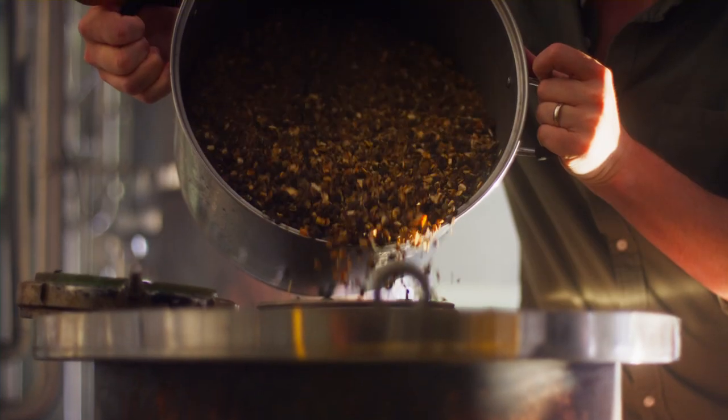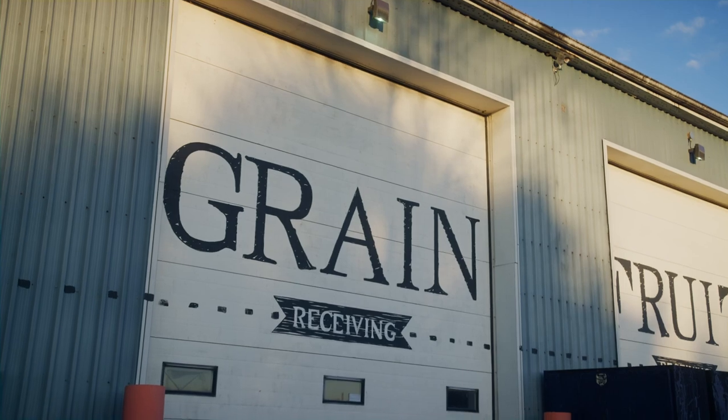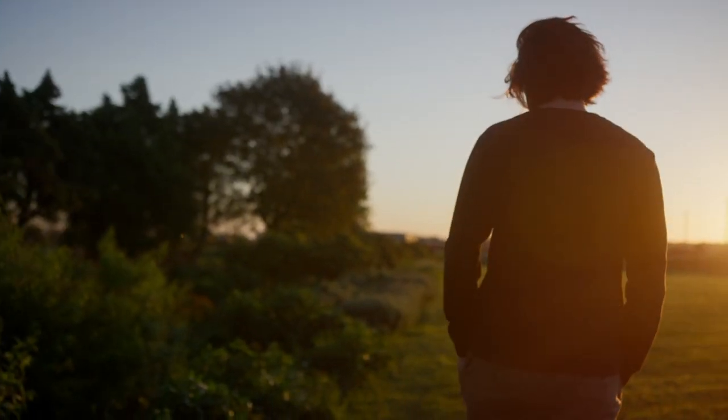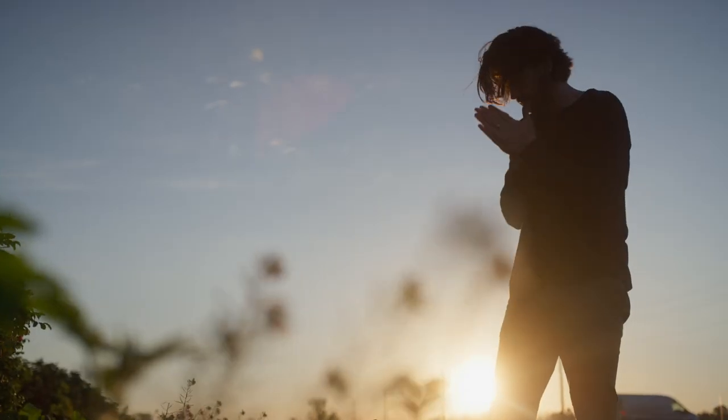Gin seems simple to make because there's a lot out there, but really good gin is really hard to make. I love making gin as a distiller — it's probably the most fun spirit to make. The approach to making our Dry Gin 7 here at Dillon's is a super clean base and fresh botanicals, letting the flavours do the talking.